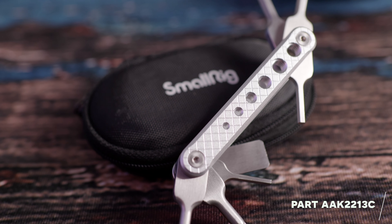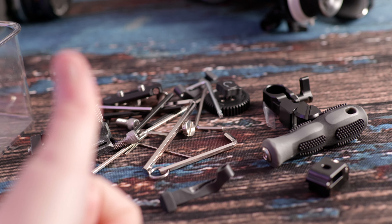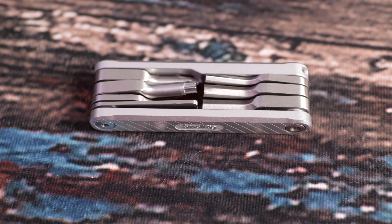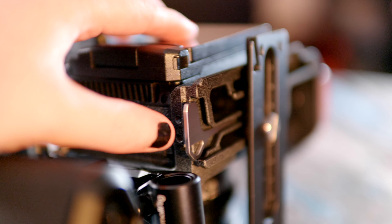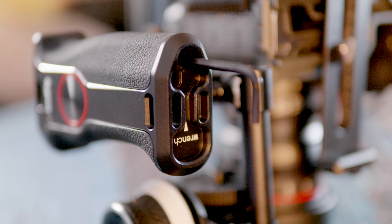If I can give you one tip as a seasoned Small Rig user, get the multi-tool that they sell — it's dead cheap. At the end of all this, all the different bits and bobs you need to take things apart become a pain if you lose any of the individual keys. There's a little key at the bottom of the cage and a wrench inside the left handle, but that still doesn't cover everything, so definitely get the multi-tool and stick it in your bag.